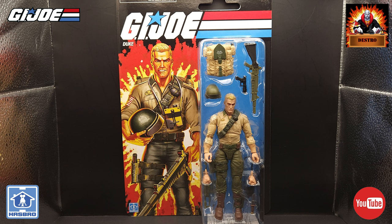We have wanted a Duke figure that has replicated the original version 1, 3 and 3/4 inch figure from the G.I. Joe A Real American Hero line. I never did get my hands on the original first wave G.I. Joe Classified Duke. I just never saw him available in retail when the series first started and it has taken to this point to get the figure that I really wanted.